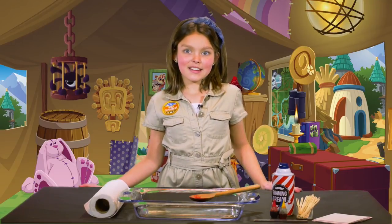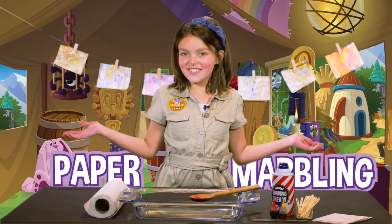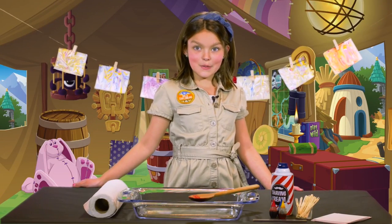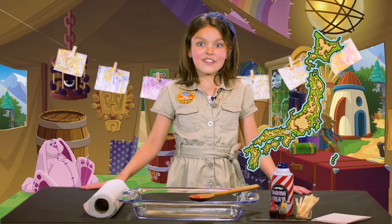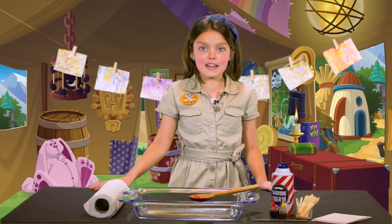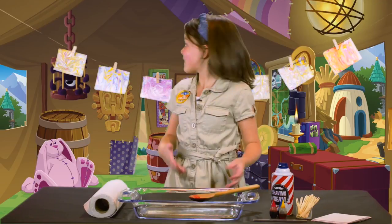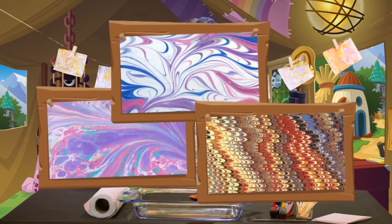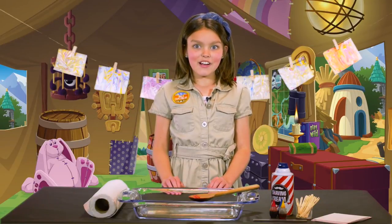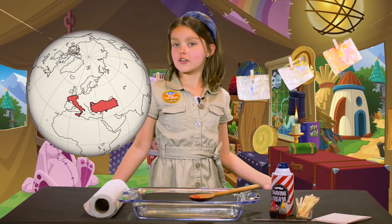Hey Jammers! Today we're going to get crafty with an ancient art form — paper marbling! The name refers to the finished product; the pattern on the paper looks like marble, a type of rock. The oldest form of paper marbling was invented in Japan. They did it by dropping ink into water and then fanning it to make awesome patterns. Then they dipped paper in to pick up the ink and it looks super cool!